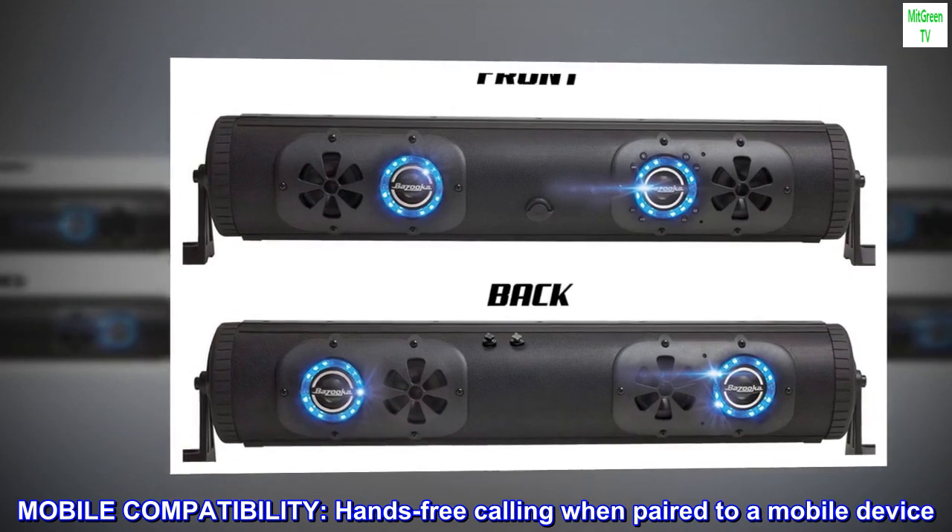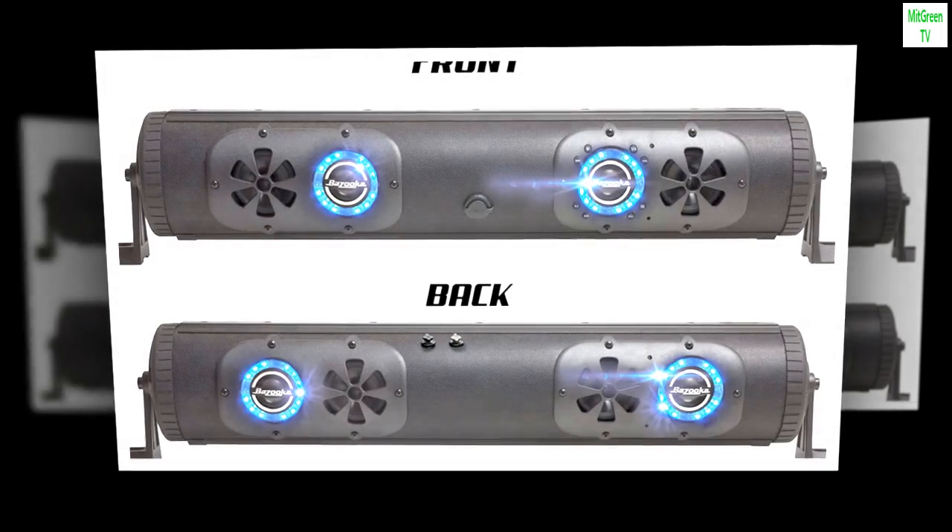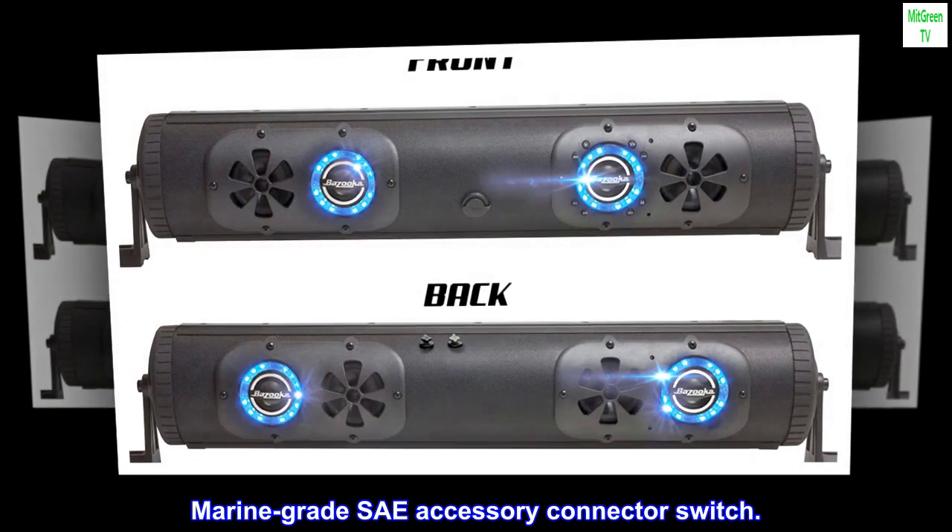Mobile compatibility. Hands-free calling when paired to a mobile device. Marine-grade C-accessory connector switch.